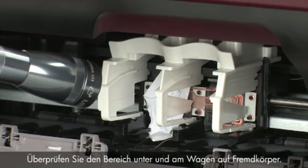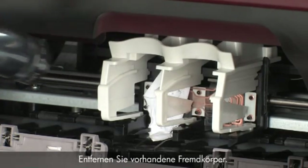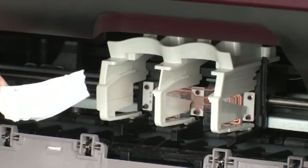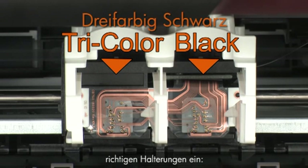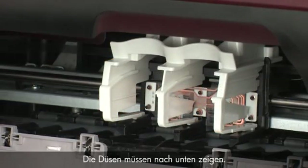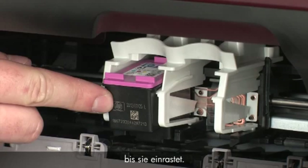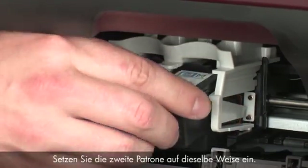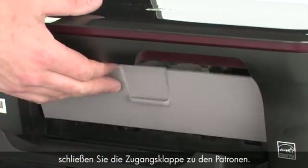Check for obstructions under and around the carriage, using a flashlight to illuminate areas for proper viewing. Remove any obstructions found. Make sure you reinstall each cartridge in its correct slot — color on the left and black on the right. Holding the cartridge by its sides with the nozzles facing downward, slide it directly into its correct slot and push it forward until it snaps into place. Reinstall the second cartridge in the same manner, then close the cartridge access door.